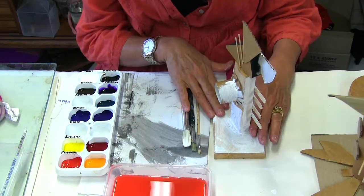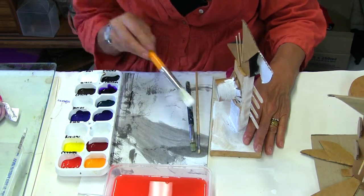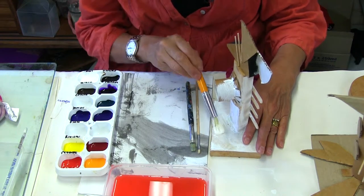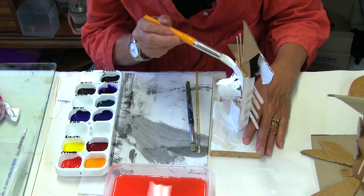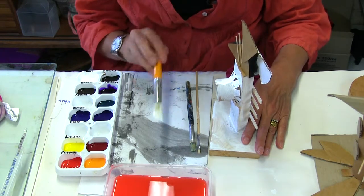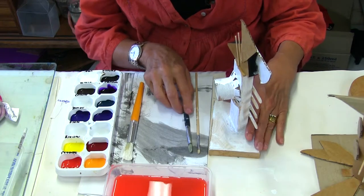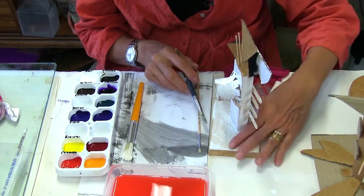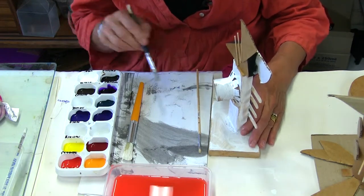I'd like to show you two alternatives. I have this one here that has been underpainted with white paint with a big brush. So when you underpaint, you paint very fast — it's important to use a big brush like that. I'm not going to paint it all because it will take a lot of time. This one is already dry, so I'll show you how to paint with this paint here.